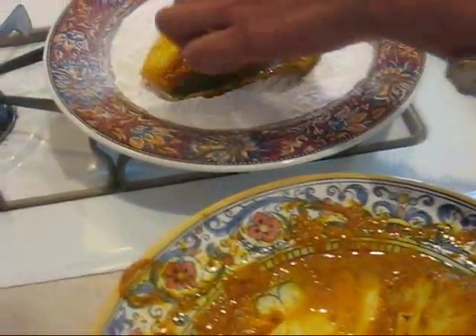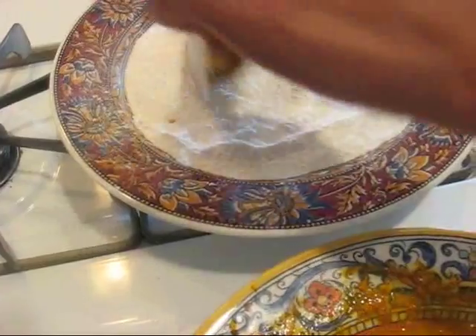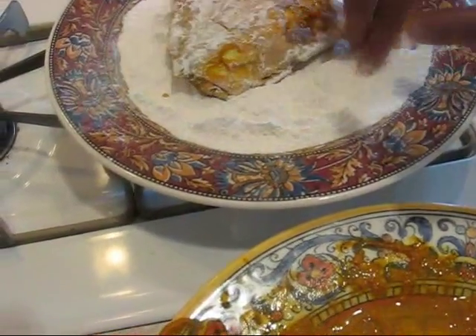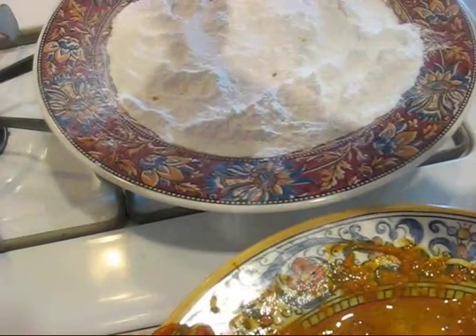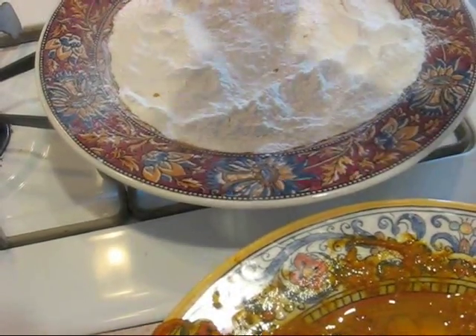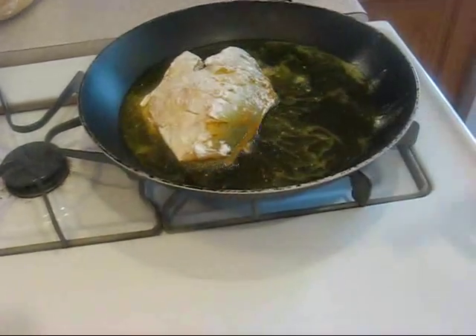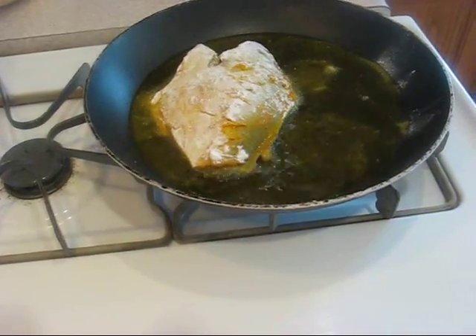Now I'm going to lightly coat the fish with rice flour and shake off the excess flour before placing it in the pan. Can you hear that sizzle? This is exactly what you want!